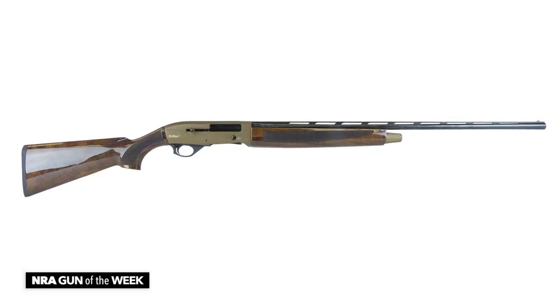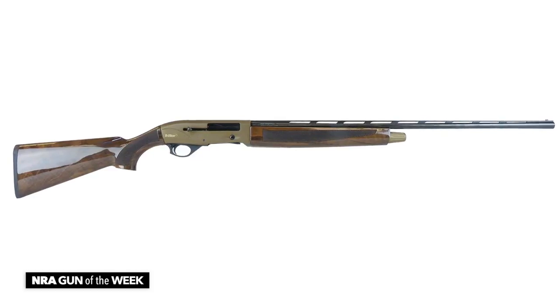If you're familiar with TriStar, then you might be familiar with its Viper line of sporting shotguns, and if you're not, check out what we've got this week. This is the Viper G2 Bronze 410 from TriStar Arms.